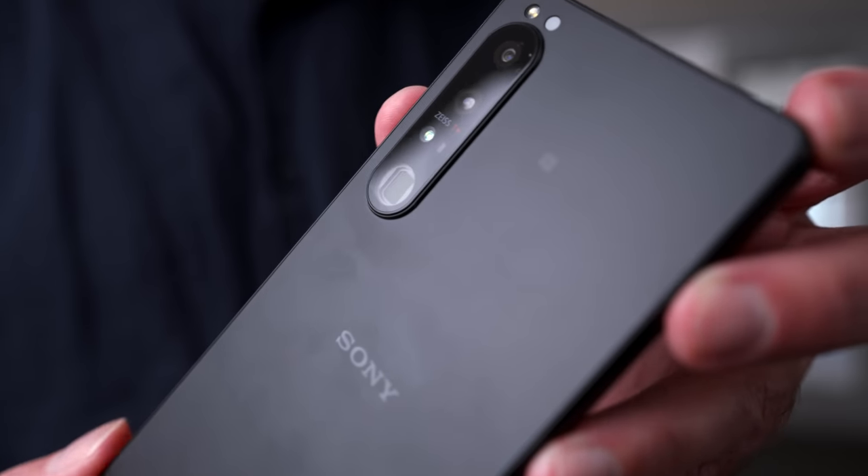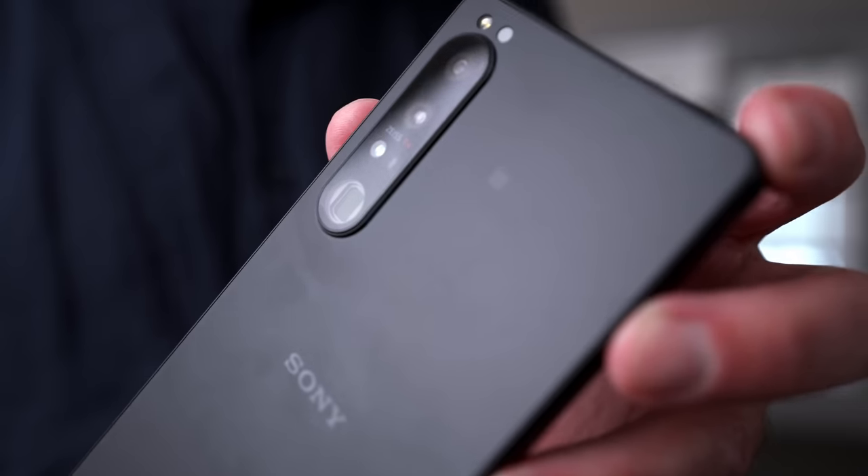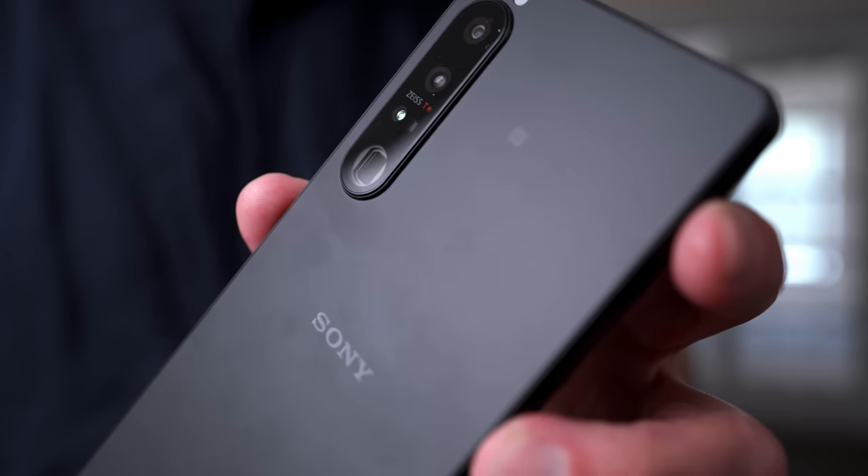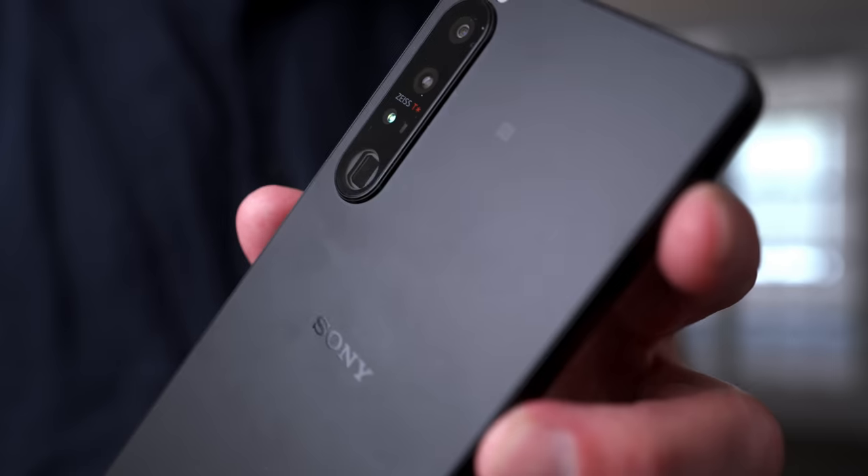All of the lenses and sensors on this camera have RAW support. They all feature 120 frames-per-second real-time autofocus tracking, they all have eye autofocus, and they feature a 20 frames-per-second burst rate. The camera system on this phone is extremely unique, and Sony's approach to smartphone photography is very different from a company like Apple or Google with their Pixel phones.